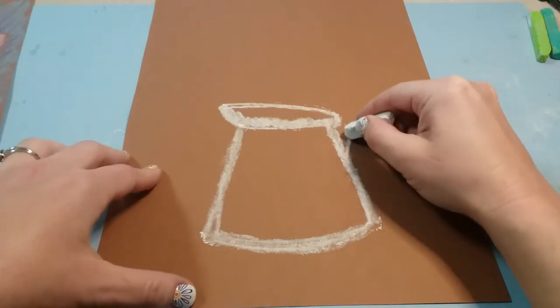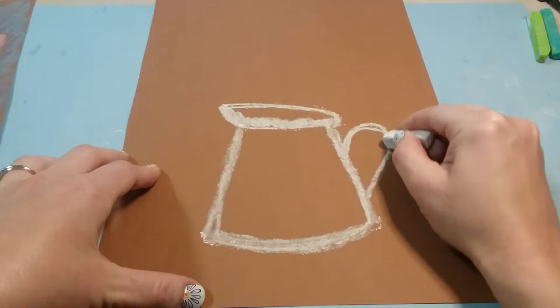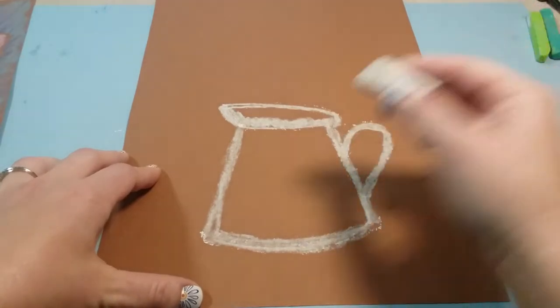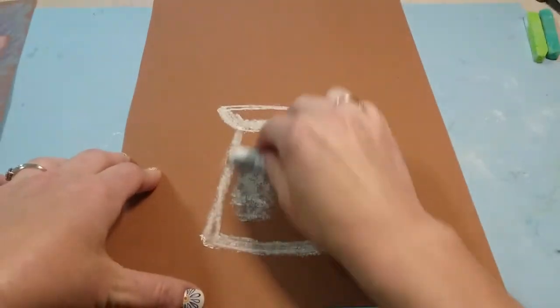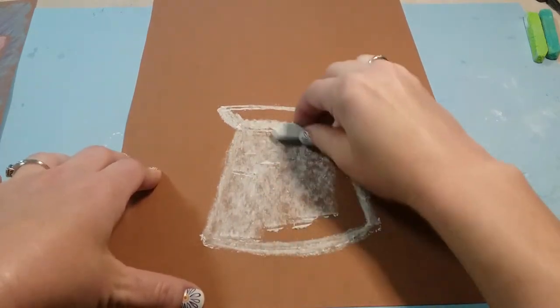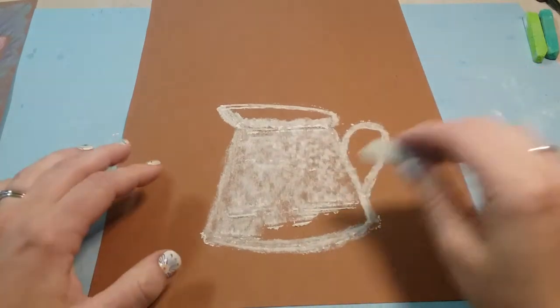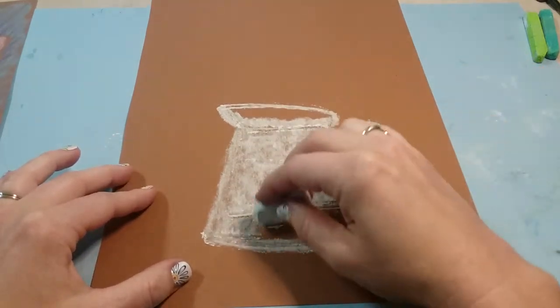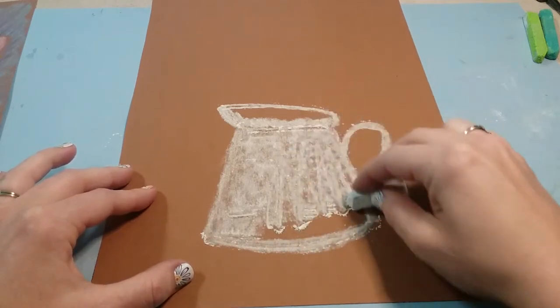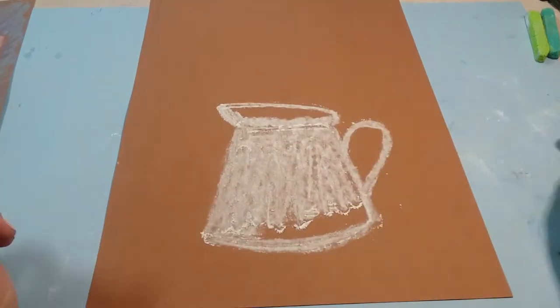What I want you to do is come up and then curve in a little bit like a heart, just like that. Then we can fill in the center of this pitcher using the side of our chalk. You don't need to be super precise — I'm actually gonna leave a little bit of brown at the bottom for a more rustic look, but you can fill in the whole thing if you want.